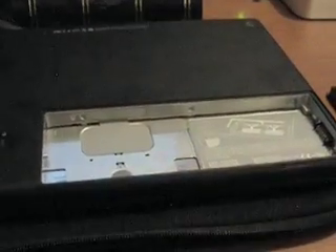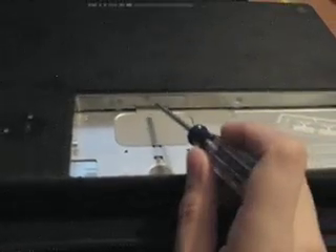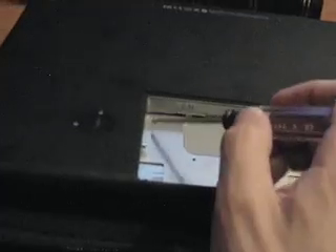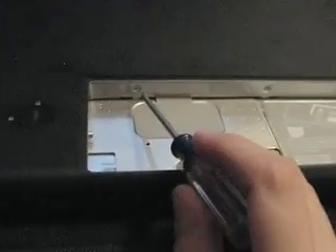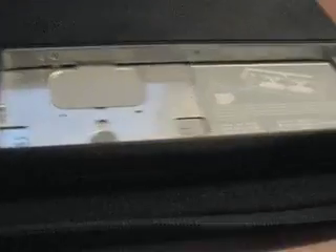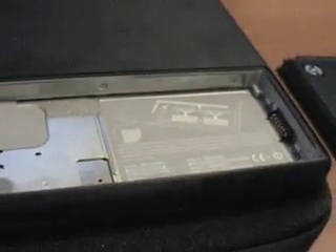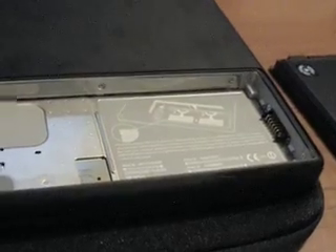Twist it clockwise one quarter turn and the battery pops right up. Just pop the battery right out, and then we gain access to the area where the RAM slots are. You may very well notice that there are instructions on the inside of your MacBook on how to do this, but we'll make a video anyway.